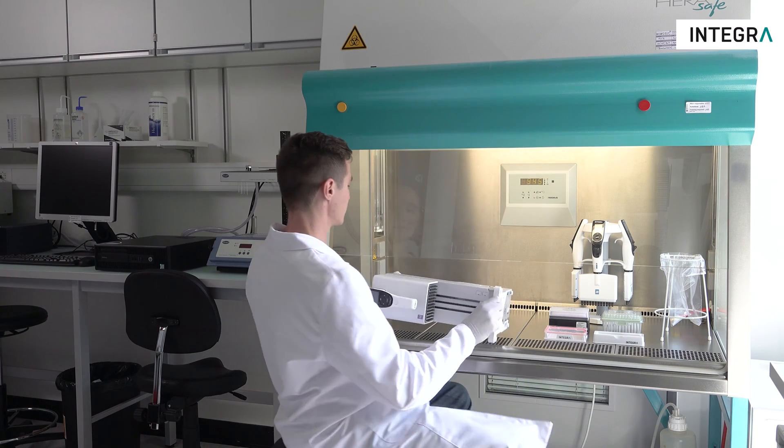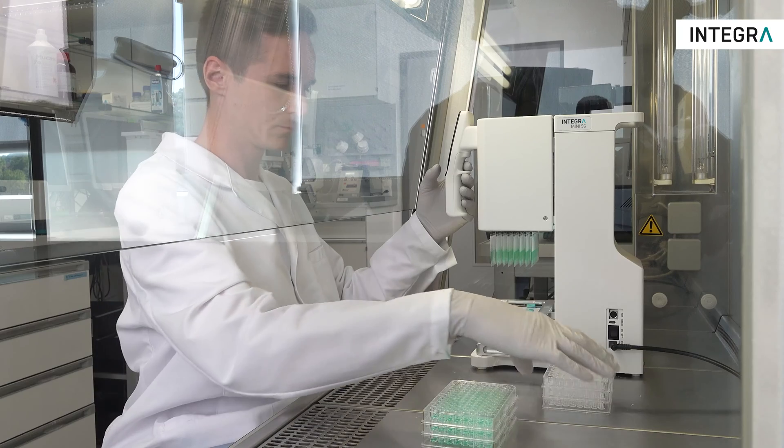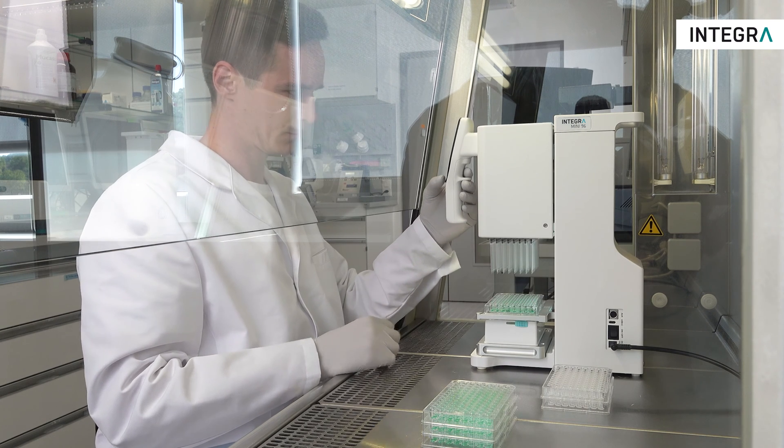Since bench space is a luxury in many labs, the small size really comes in handy. Its tiny footprint makes it especially suited for work in a laminar flow cabinet, where space can be restricted.